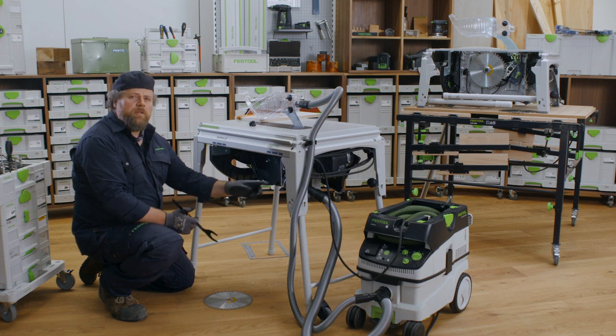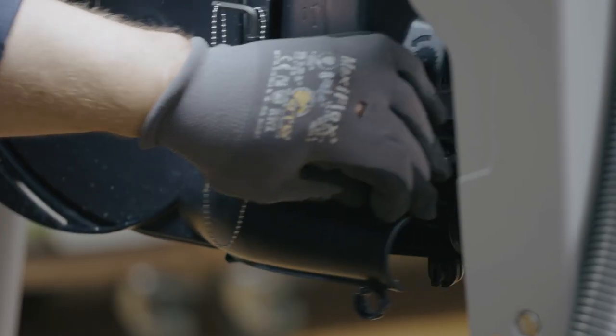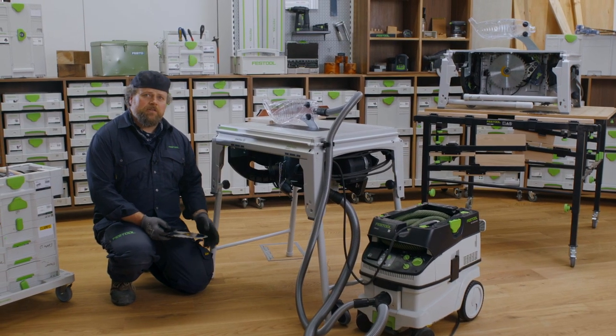Next, we are going to open the bottom cover. Turn the bottom latch with a spanner, and the top latch by hand, turning both anti-clockwise to unlock.